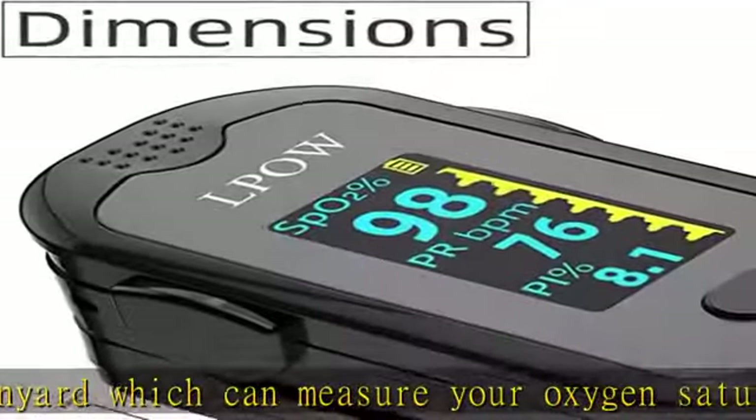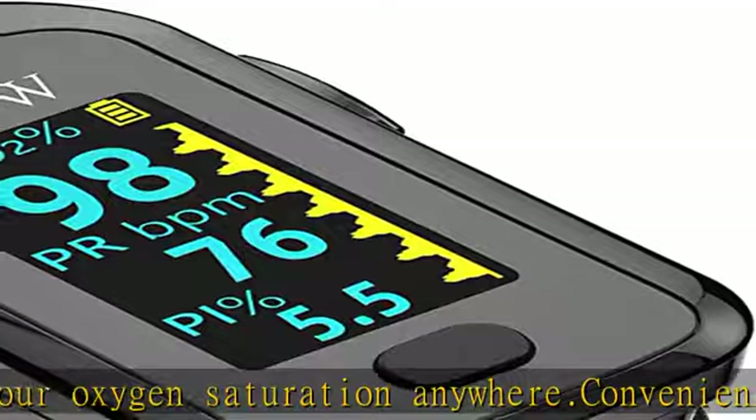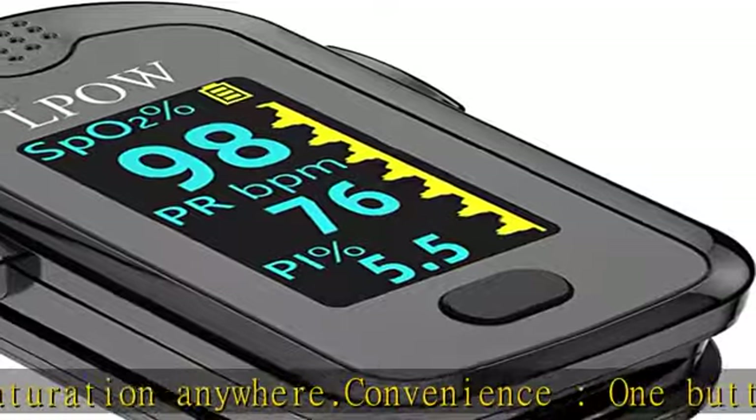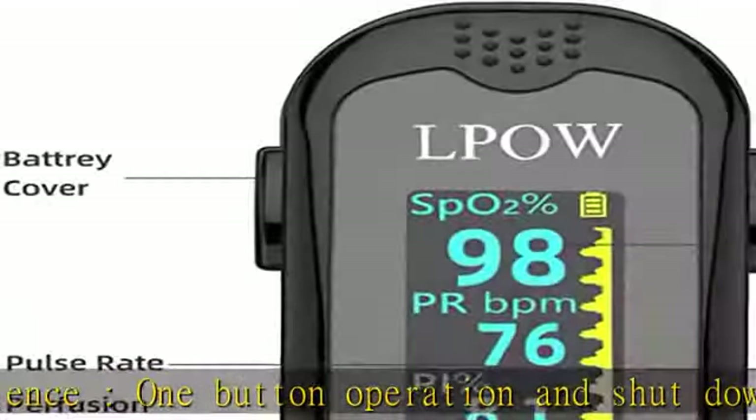You will get: one finger pulse oximeter, one lanyard, one user manual, and two triple-A batteries. Check the description to get this product today at the best price.